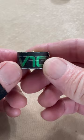Hey, this is Jim from Bangtime Pool. Just a little update on my V10 chalk. Been using it for a while now. As you can see,